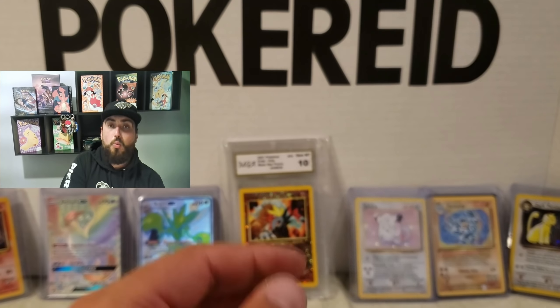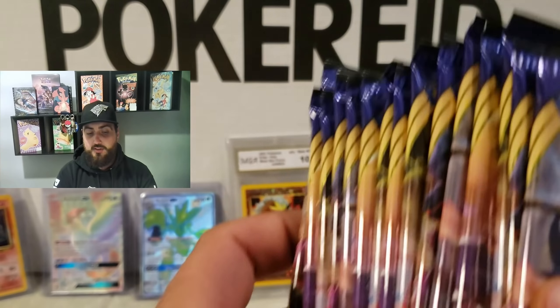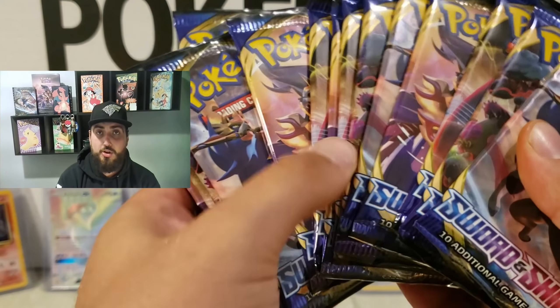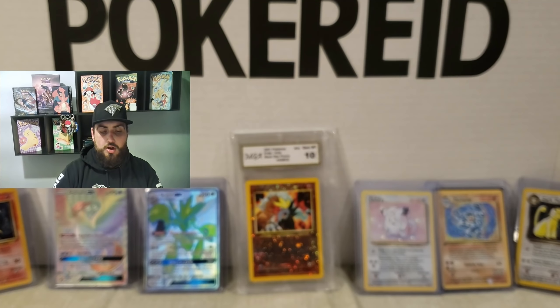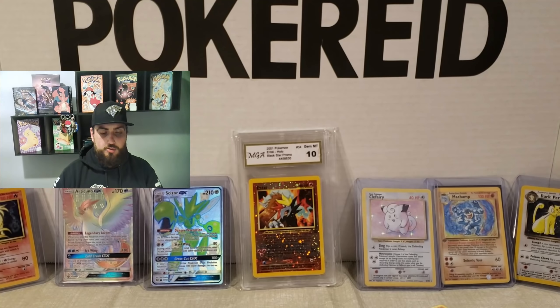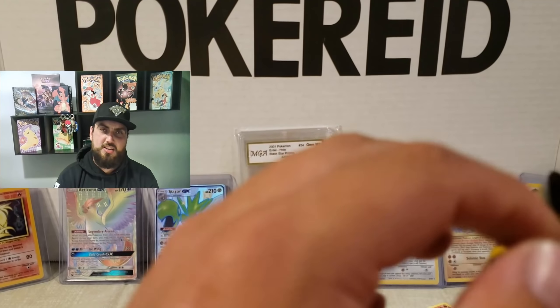We have finished one section of the entire deck. So this is what we have left — we're about halfway through the video now. Thank you for sticking around. I'm going to fix the focus on here so you can see my mediocre cards. Some of them are a little vintage, you know. They're nice, they're my collectors.